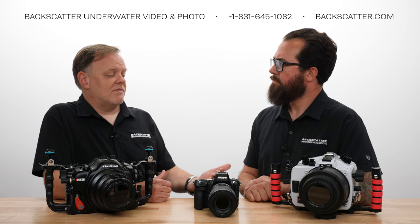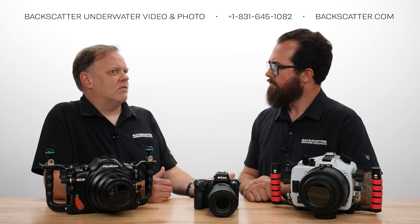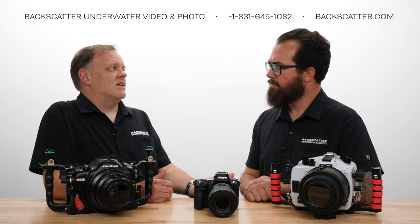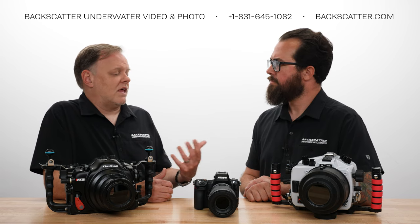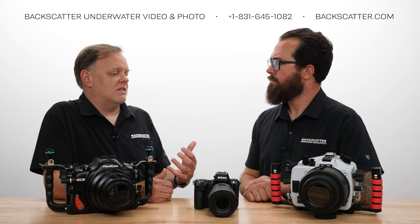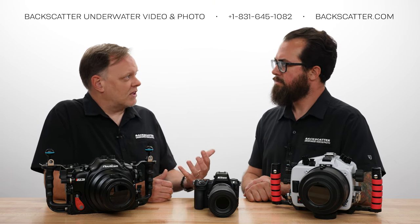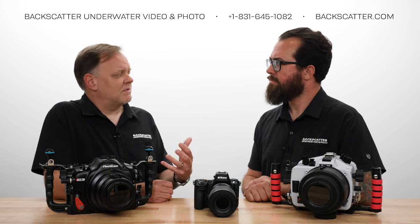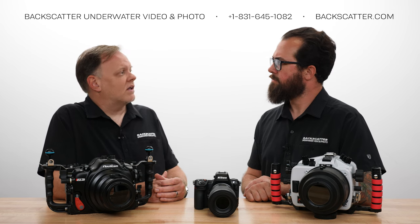That said, even with the lower resolution — only a little over 3 million dots as opposed to about 9 million dots on the Sony — I didn't notice a big difference in resolution. It was very lifelike, the detail was good, the refresh was good. It felt very good looking through it. It didn't look like I was looking at a video game like some of the lower-end ones make you feel. This one did pretty well overall.